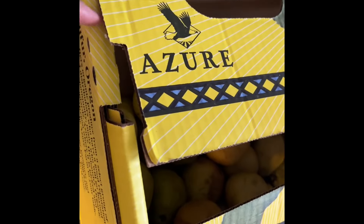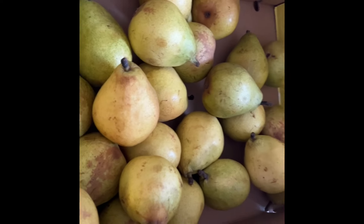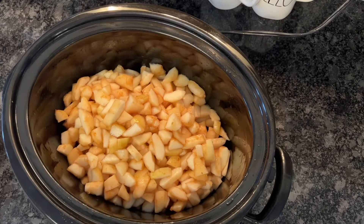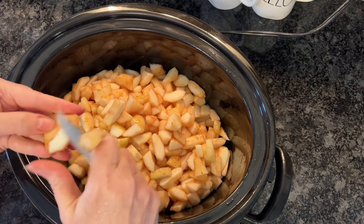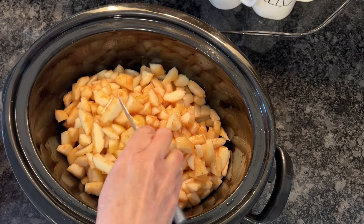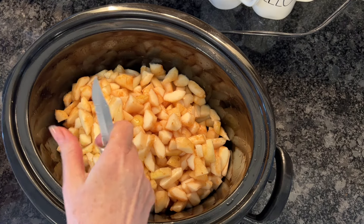Hey, welcome to Whiskey Woman Whisk. I picked up a special deal on these pears from Azure and they are absolutely the best pears I've ever had. We've been eating them fresh but now we need to get to preserving what is left before they go bad. I'm going to put together a salted pear bourbon vanilla caramel sauce — I'm going to double this recipe but I will leave the recipe in the description below.